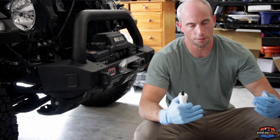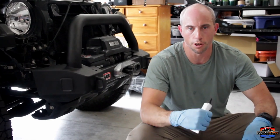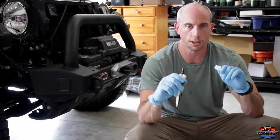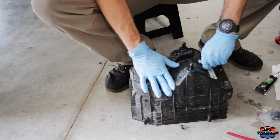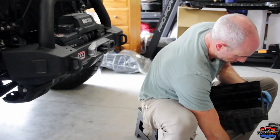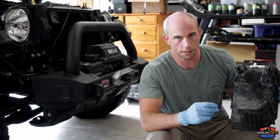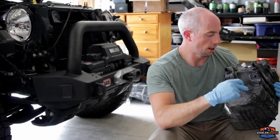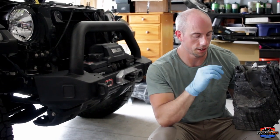We're going to seal up this airbox now. There are some factory holes in there that allow ventilation and water drainage. Rugged Ridge provides push pins to seal up the factory holes. We're also going to put some sealant around them and around our petcock. We have the beginning parts of the petcock installed, sealed with gasket maker, and the plastic push tabs to plug up all the factory small holes drilled into the box — then we'll put some more sealant on those and plug them up.